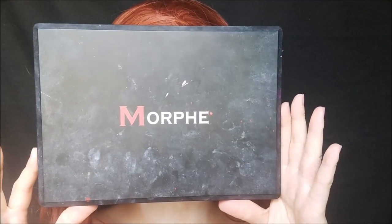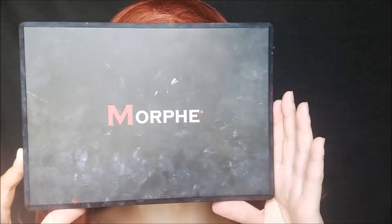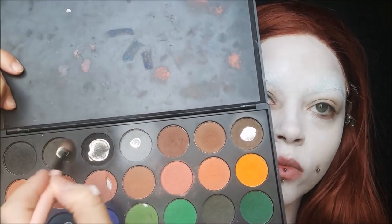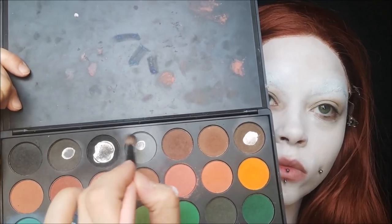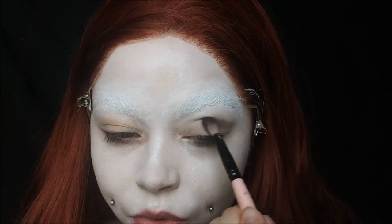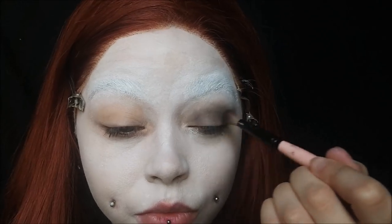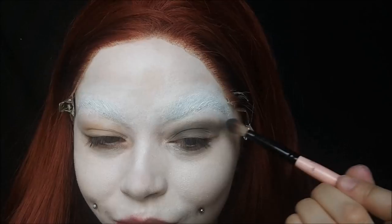Taking my Morphe 35C palette, I'm using the light gray and the darker gray, mixing them together, and putting that in my crease and above it. The eye looks pretty messy so it doesn't need to be perfect. I'm doing a super winged eyeshadow look, taking it all the way out to my temple from the inner corner of my eye.